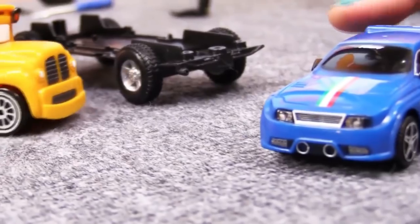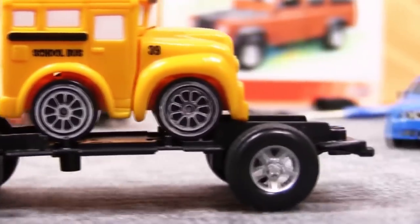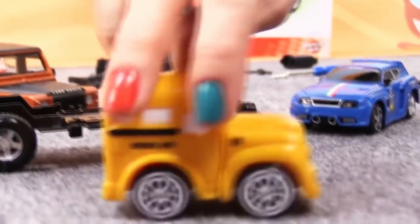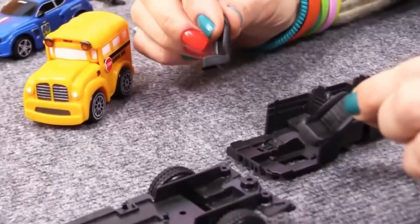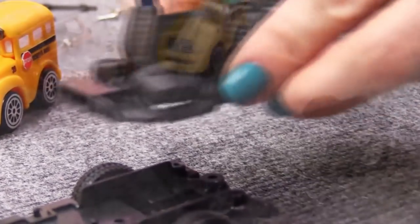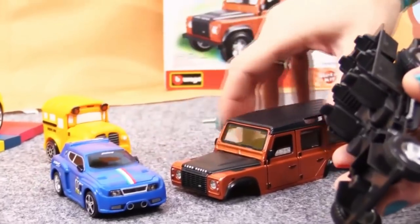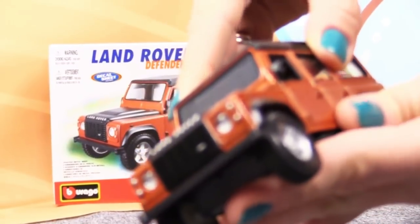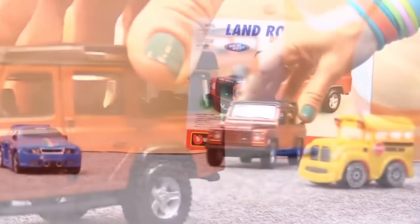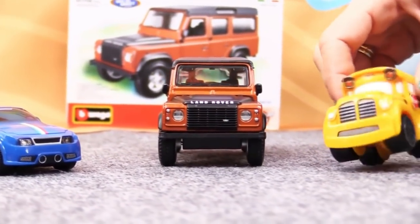Can we take it for a test drive yet? Wow, it drives well. Busy, let's finish assembling the inside. Yes, you're right, Speedy. Here are the seats. And now the Land Rover shell. Speedy, we did it again — we are truly superheroes. We've built a Land Rover 110.